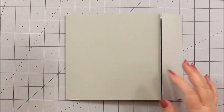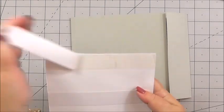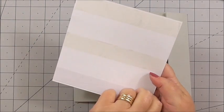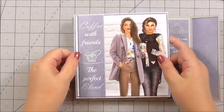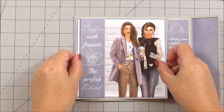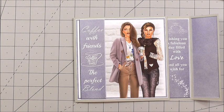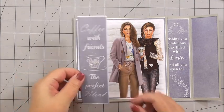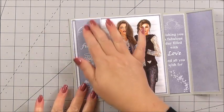The first thing I'm going to do is add the full card front image to the front of my card. I've got flat tape on the large image and I'm just going to position it through the centre of our card base, just like that. Then I'm going to decoupage the actual sentiment — 'Coffee with Friends, the perfect blend.' I've taken the panel and I've got 3D foam on the back, and I can just press that down.